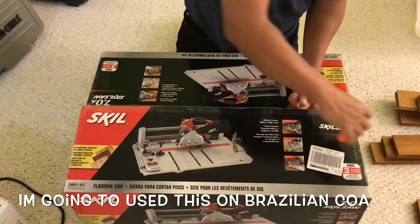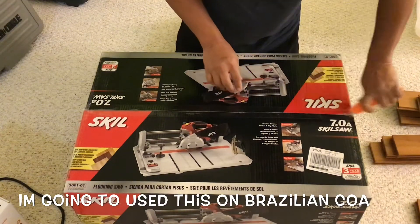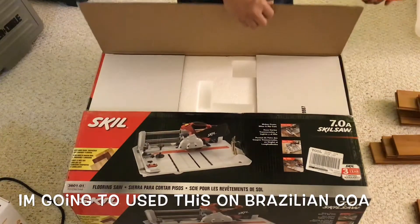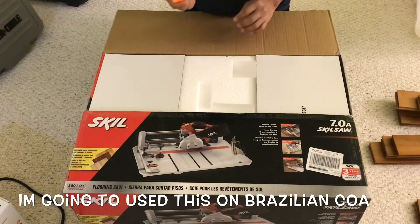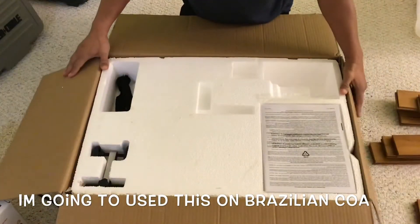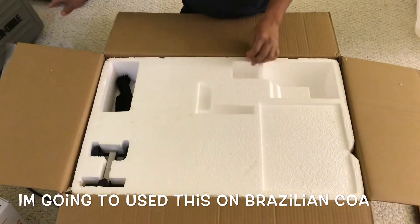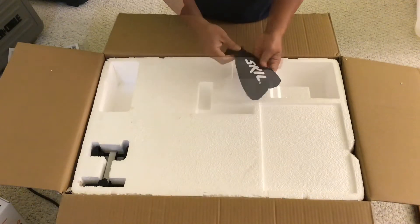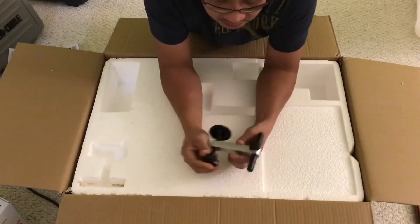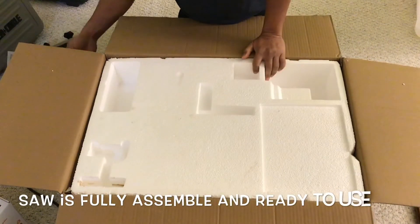This one is made out of die-cast aluminum, all made in China. I hope it lasts me a few months. Okay, we got the box, a bag, and what looks like a clamp. Let's see what's inside.